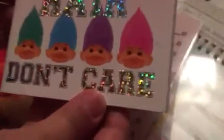The next thing is this Trolls Notebook which says on the front in holographic writing: Crazy hair don't care! They have trolls on them which have different colour hair and they've got blank pages on the inside with little trolls on them.